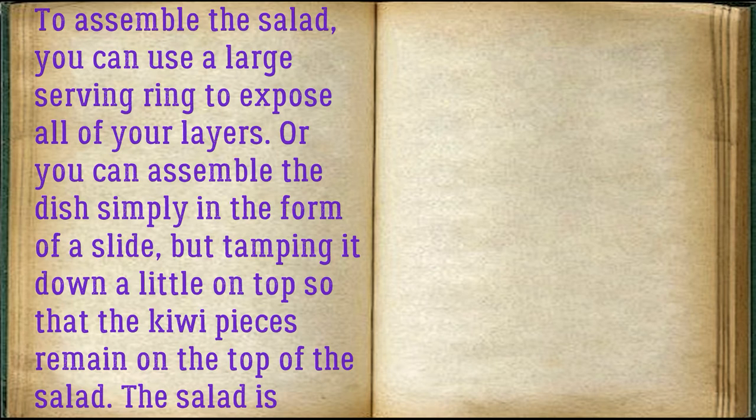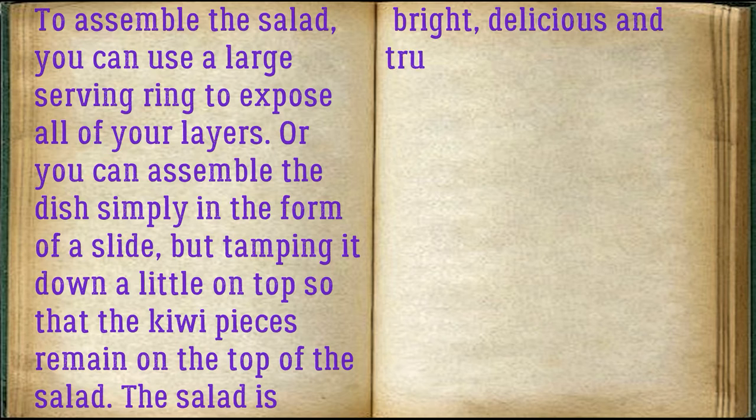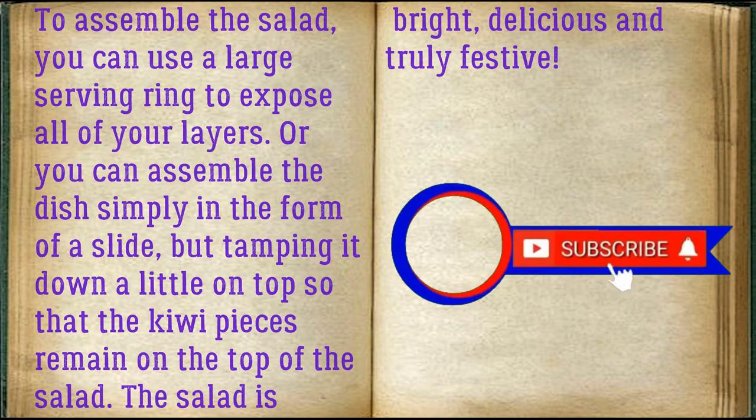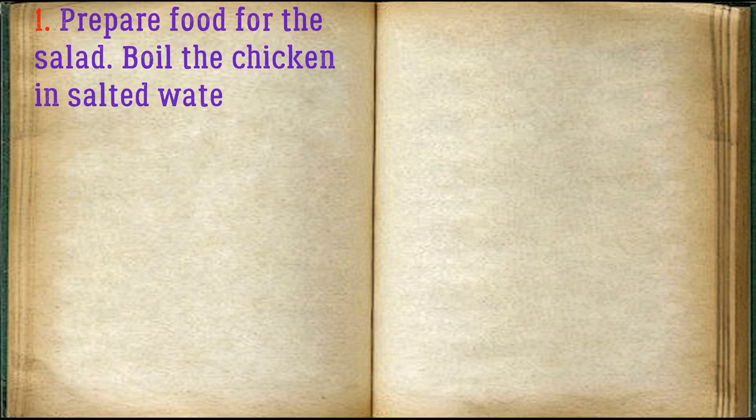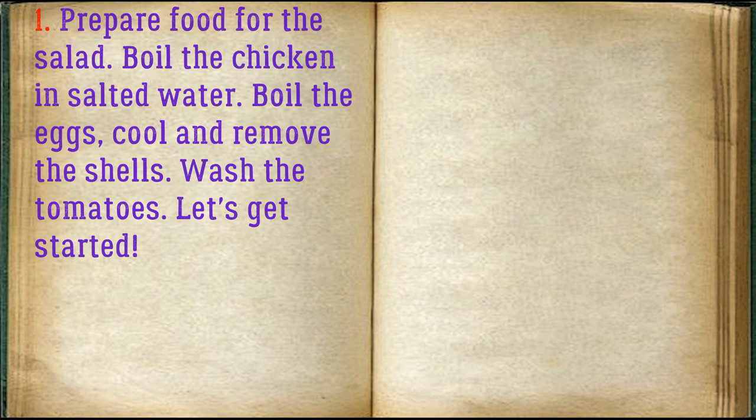To assemble the salad you can use a large serving ring to expose all of your layers, or you can assemble the dish simply in the form of a slide, tamping it down a little on top so that the kiwi pieces remain on top. The salad is bright, delicious, and truly festive.